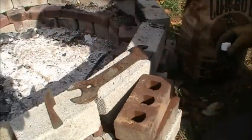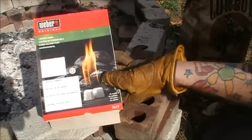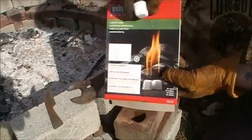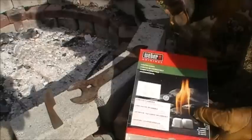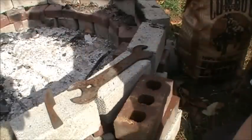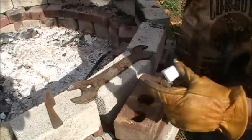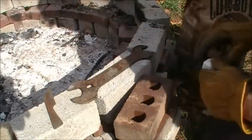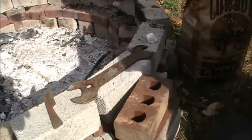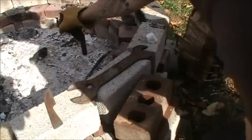This is a Weber fire cubes and lighter cubes. They work really well. I wouldn't cook with them because they stink. They say they're non-toxic but I don't know if I believe that or not.